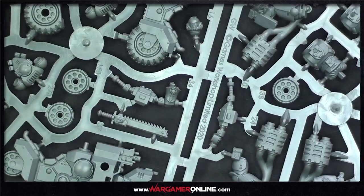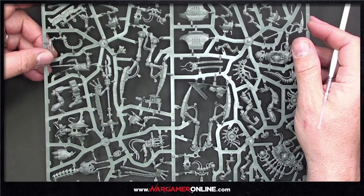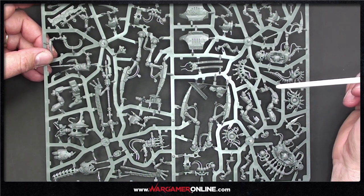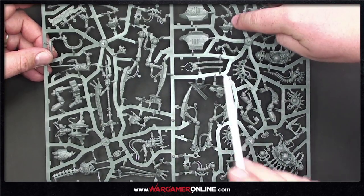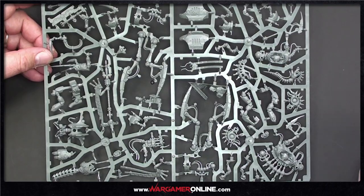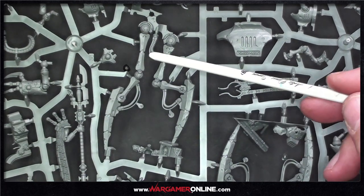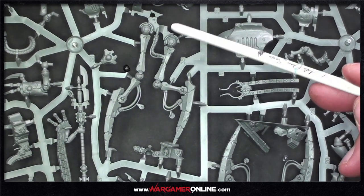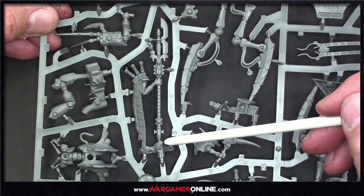Of course there are chainsaws — what more could you want! This H-frame sprue has three models: the Plasmancer, the Skorpekh Lord, and the Canoptic Reanimator. It also has the Cryptothralls — those little guys hanging around at the back. There's a little bit of battle damage on this one, but it's absolutely amazing with lots and lots of detail — a really interesting painting challenge.